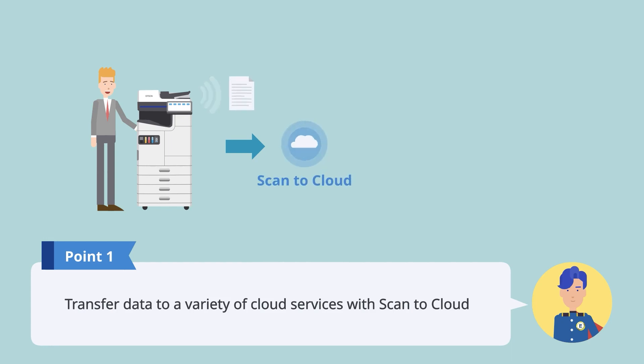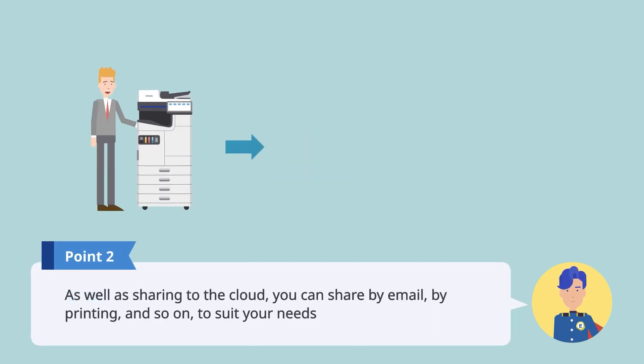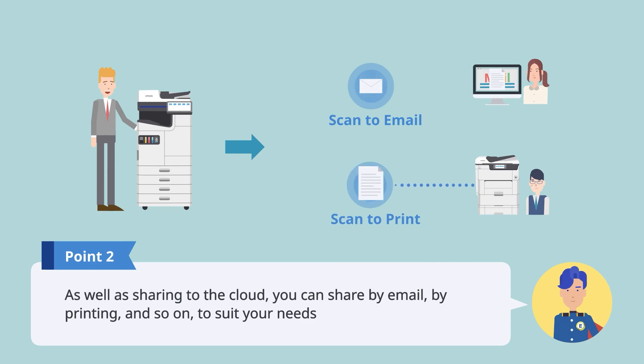Scan to Cloud allows you to easily transfer data to cloud services such as SharePoint Server, Google Drive, Evernote and SugarSync. What's more, you can share data to suit your needs by using features such as Scan to Email to share by email and Scan to Print to print on another device.